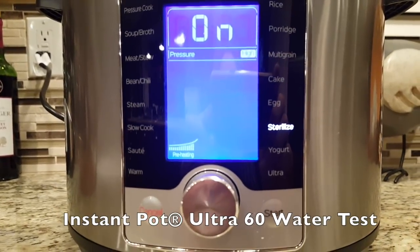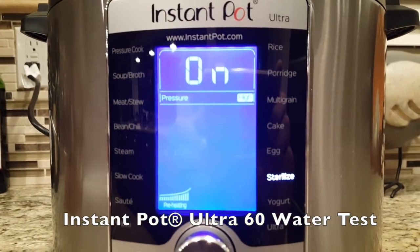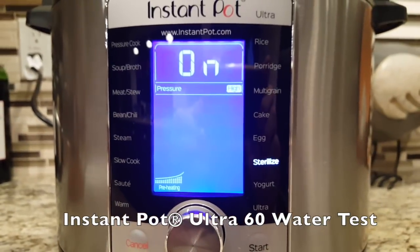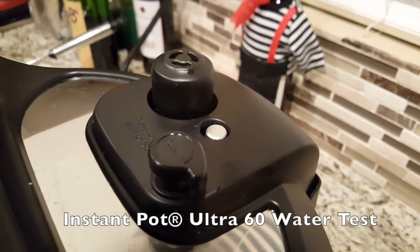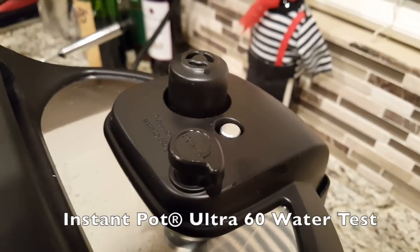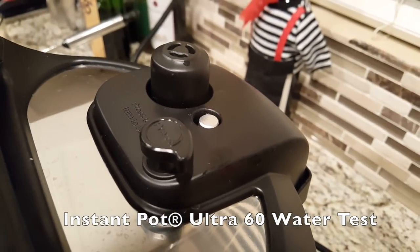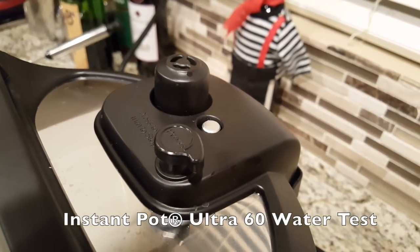So it just sits here in this preheating mode. It stays on — the timer does not start until it comes to full pressure, and then the graph will change. Steam is coming out of the valve here, and when there's enough pressure, that pin pops up and locks it so the pressure will stay inside the pot. This is totally normal; we're waiting for it to come up to pressure. And when that pin pops, then it'll go into the four-minute cooking mode.